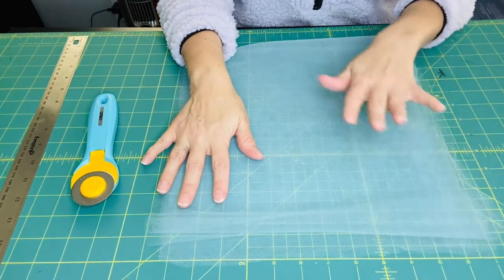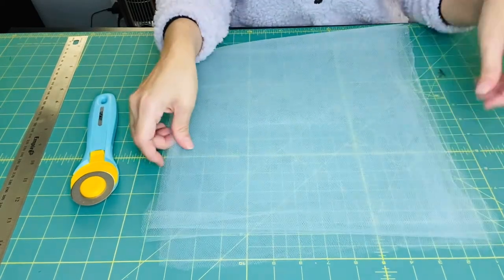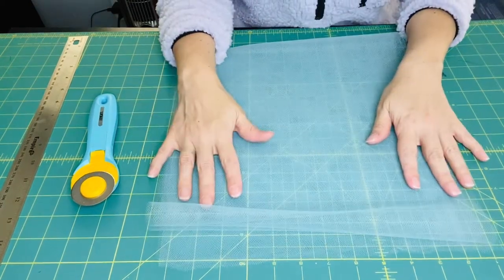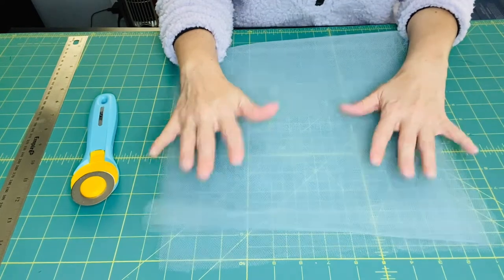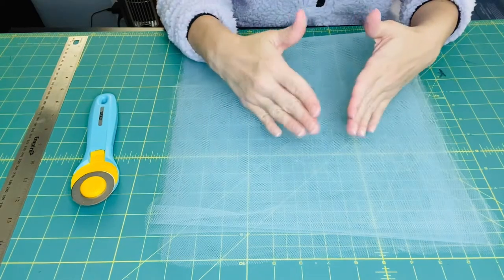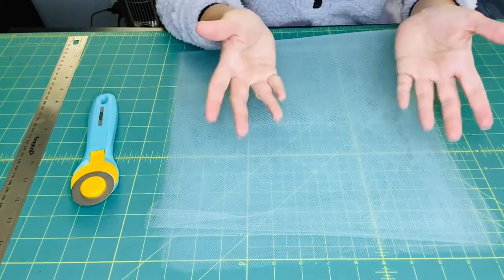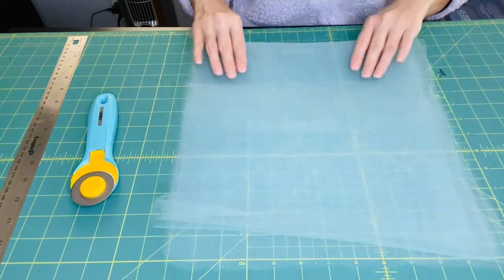I'm using scraps from my previous videos, so I'm making a smaller one just to make sure I have the correct length. A 0 to 12 month old will require a six-inch length tutu, so we need to cut 12 inches and fold that in half to give us our six inches. I have my scrap piece of fabric here.